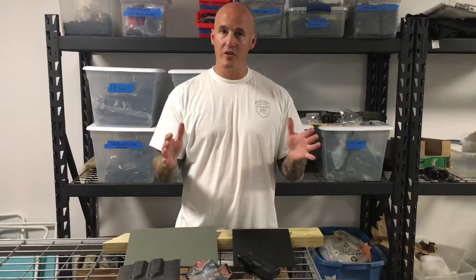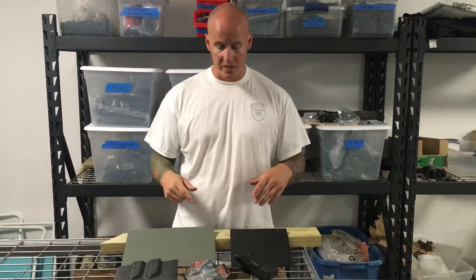Remember, we were shooters first, then we started building holsters, and now we want to help you succeed.